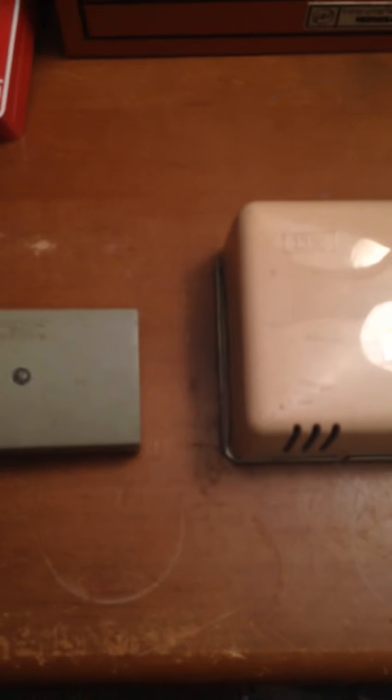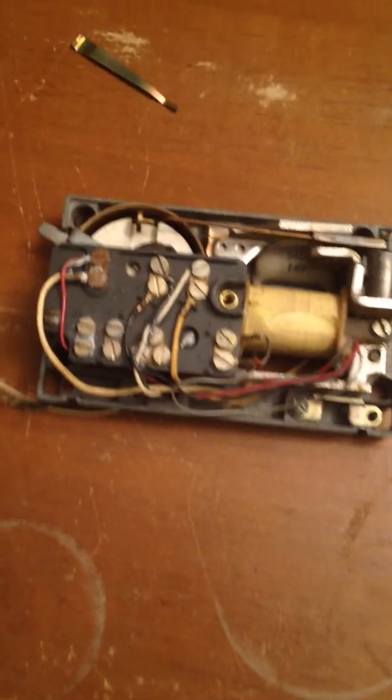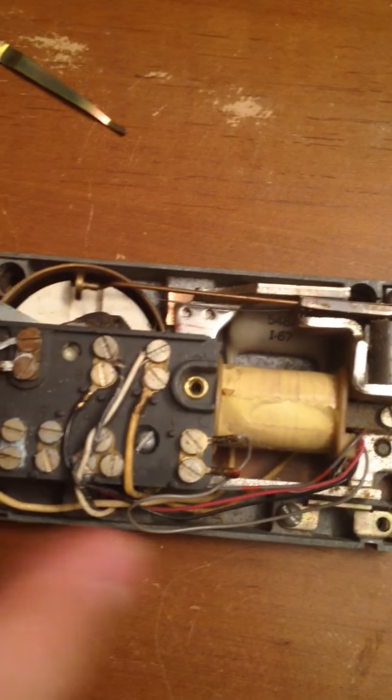The next bit is just a few questions for anyone who knows anything about phones. I have these two phone bells — this is an older Western Electric bell, and I have this ITT double bell thing.